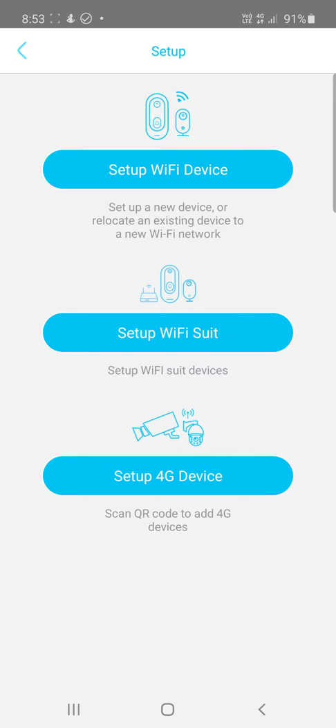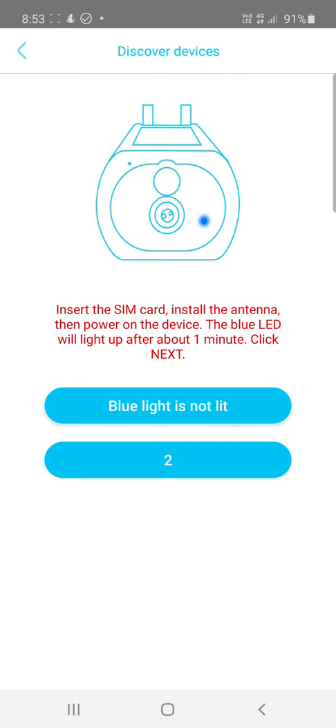I'm using a 4G device, so I'm going to click Set Up 4G Device. Insert the SIM card, install the camera, install the antenna, then power on the device. The blue LED will light up after about one minute — click Next.